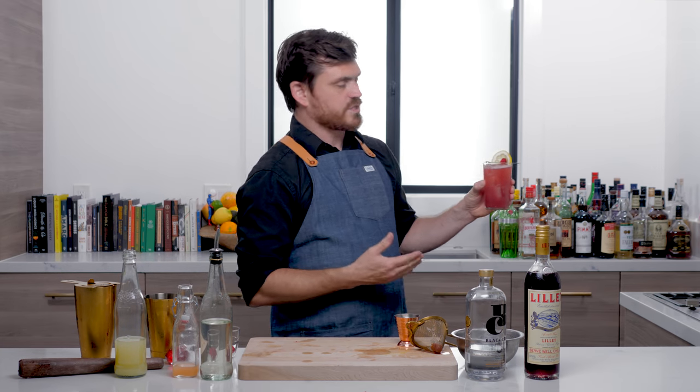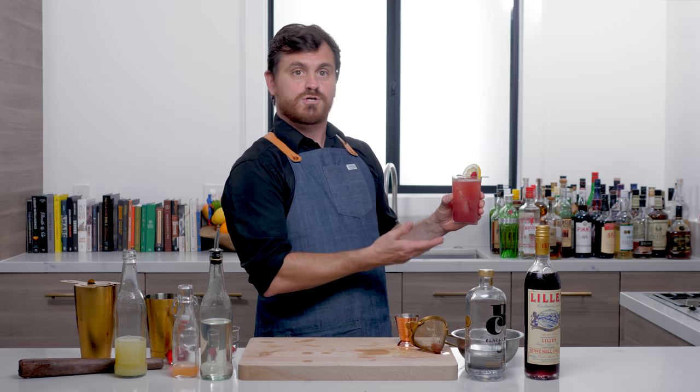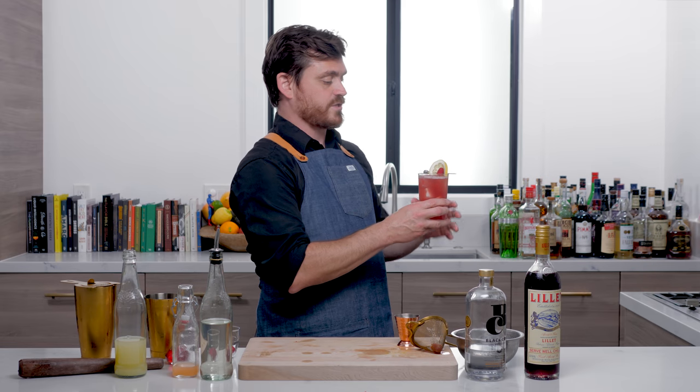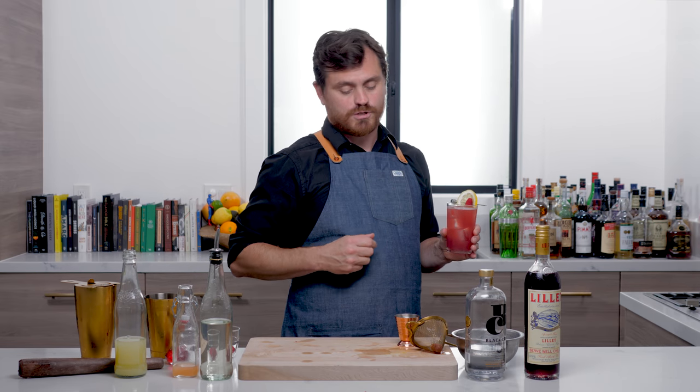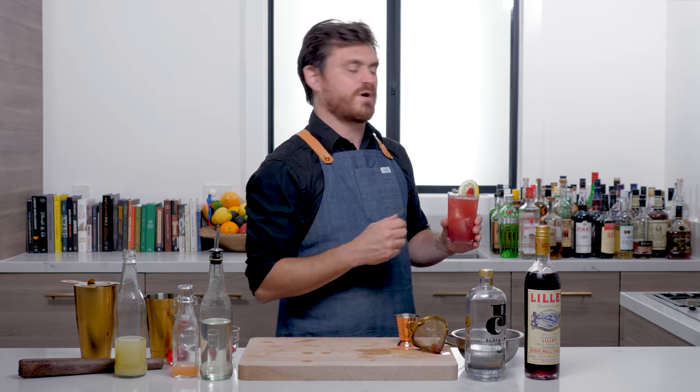By the way, I forgot to mention the name of this drink. This drink is called the Dear Prudence, just so you know. I did not mention it earlier in the video, but you guys like it when I'm kind of a mess anyway.